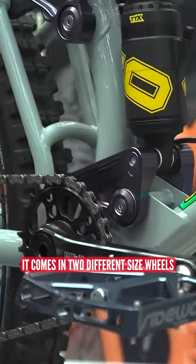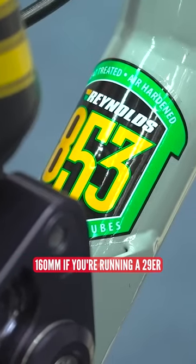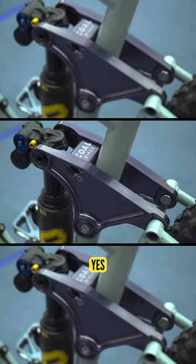It comes in two different size wheels. You can have a mallet — it has a 170 on the rear and a mallet 160 if you're running a 29er. It's beautiful, I like it. It's Reynolds tubing, handmade.